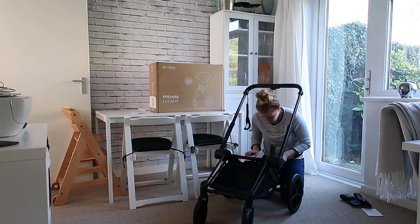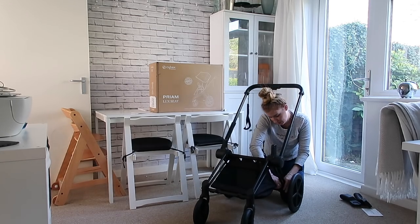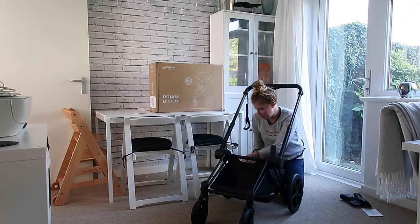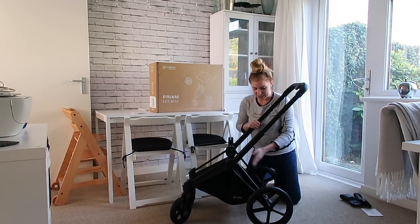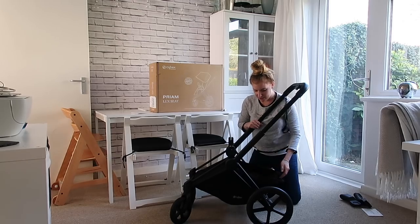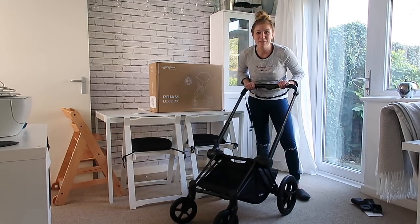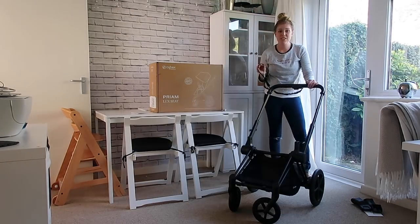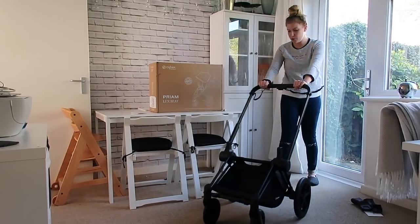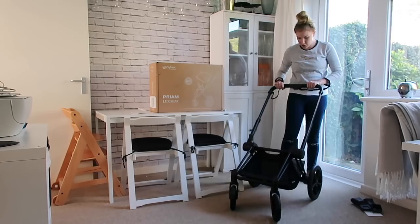There's two little clips at the bottom - they just click on like that. What's great as well is it's got this magnetic thing that you can shut it or open it - so clever. And that's the frame all set up, that was pretty quick and pretty easy. There's also your wrist strap safety thing, so when you're pushing it, if you let go or something, it's still attached to you, which is always good.